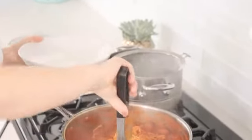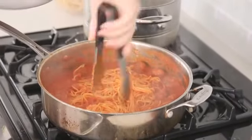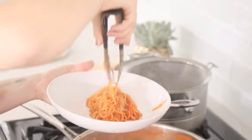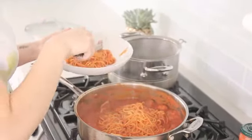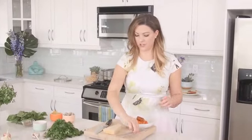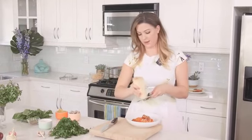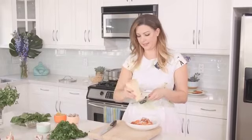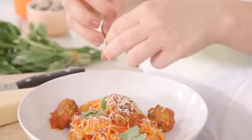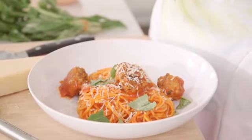When you're plating a long noodle it's a good idea to twirl it a little bit in the pan, and then when you get it into the bowl it's already kind of in a little ball. Then we're gonna put our meatballs right on top — let's do three. We're gonna garnish this with some fresh basil and some grated Parmesan cheese — the same cheese we used in the meatball. I'm just gonna tear the basil up and sprinkle it right on top. The basil adds a really beautiful sweetness to this.